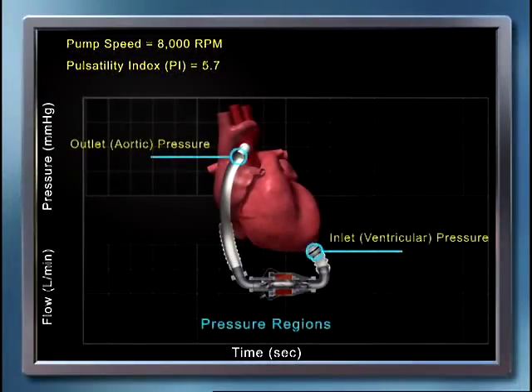Pump flow is defined by two factors: pump speed and the pressure difference across the pump. For a fixed pressure difference across the pump, increasing the pump speed will increase pump flow. At a fixed pump speed, decreasing the pressure difference across the pump will increase pump flow.